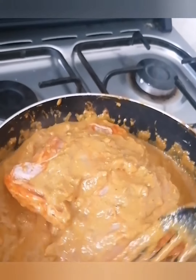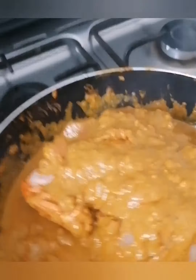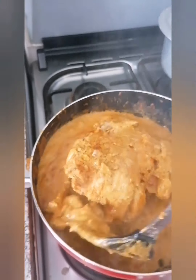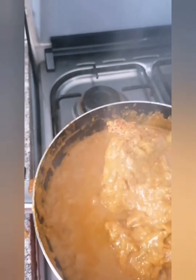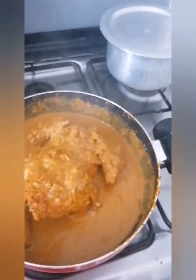After 10 minutes, check if the chicken needs water — add some if needed, otherwise don't. Put the chicken on a low flame. Spoon some gravy onto your chicken, rotate it two to three times, cover, and cook for another 10 minutes.